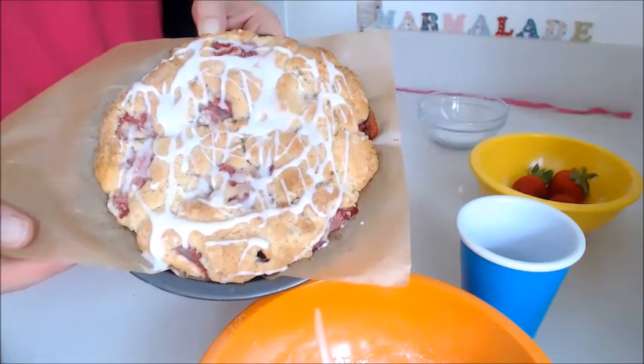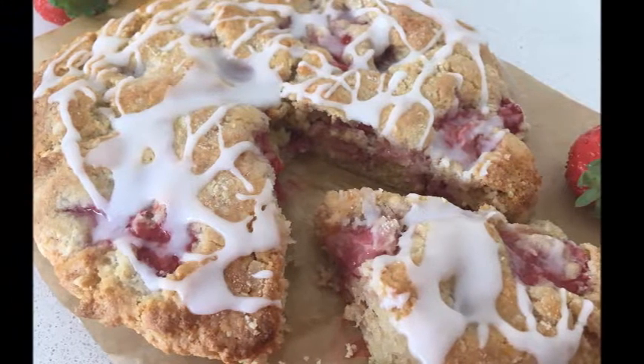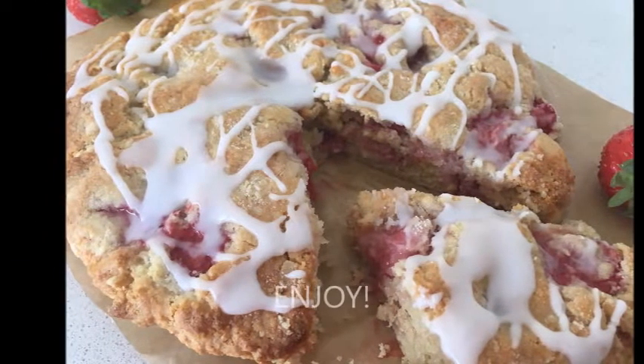So there you have it guys, your strawberry and cream shortcake. Thanks for joining me and see you next time — enjoy!